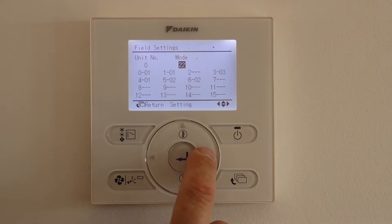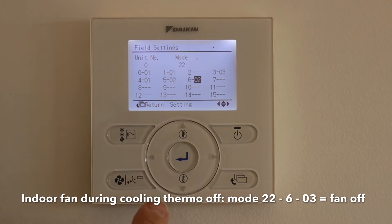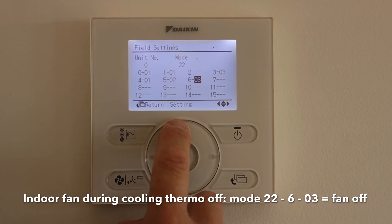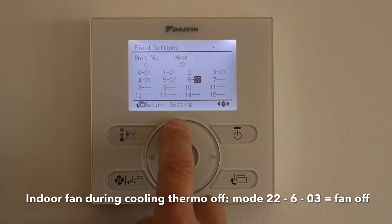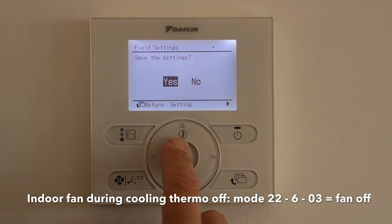The next one we want to set is 22.603, and that's for cooling — cycling the fan off. It's currently set to 02. Again you have 01, 02 and 03: 01 is low-low, 02 is set fan speed on the controller, and 03 is off. We want to set it to 03. Enter. Yes.